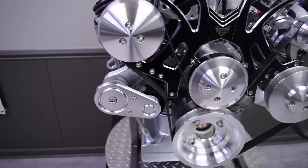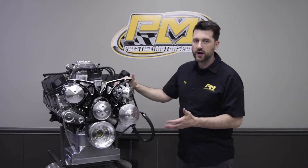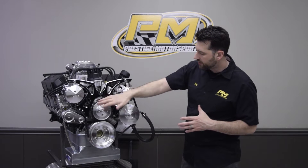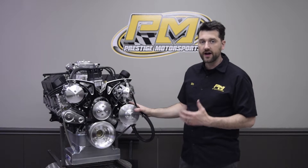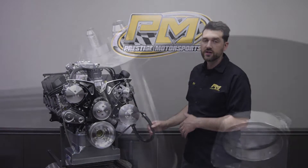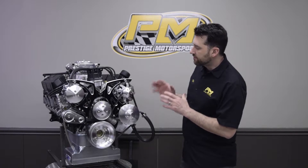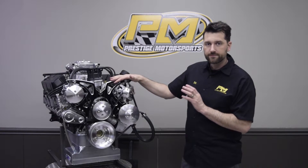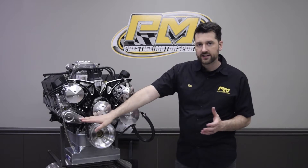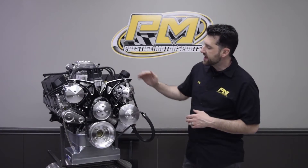The front end accessories and pulley kit is a March Performance system — their Style Track system. It's all-inclusive and includes the AC compressor with one-wire hookup, a 140-amp chrome alternator, water pump, and a Type 2 power steering pump which requires a remote reservoir, also included with this kit. It's a one-belt system.